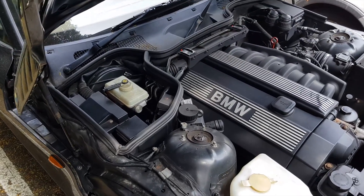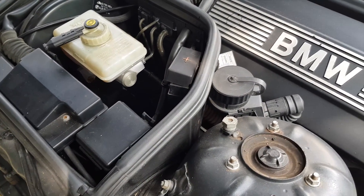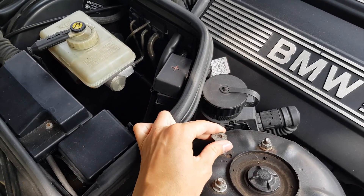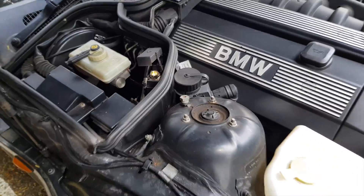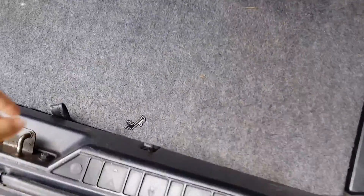The first step is to locate your car's battery terminals. In the BMW Z3s you'll find them either in the engine bay on the right side of the car — this is the negative terminal and the plus is underneath this cap — or you can use them directly from the battery which is in the trunk here.